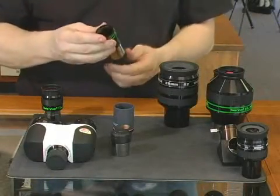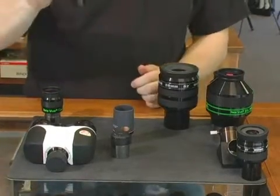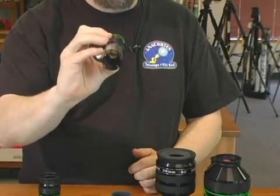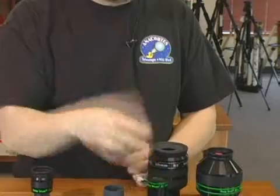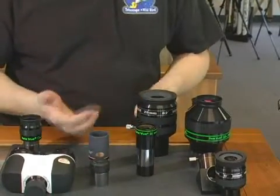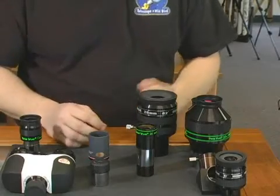Another option to purchasing eyepieces is what is called a Barlow. A Barlow is essentially a tube with a lens at the end of the barrel, and that magnifies the eyepiece you're using in the telescope by a factor of two or three depending on the Barlow — two or three being the most usable.